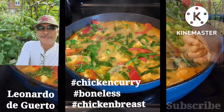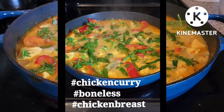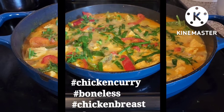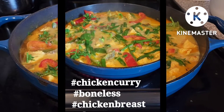So, kakain na po tayo. Ayan, kung nag-enjoy kayo sa aking video, ay huwag kalilimutang i-ring ang notification bell para updated po kayo lagi sa susunod kong mga video. Thank you for watching.